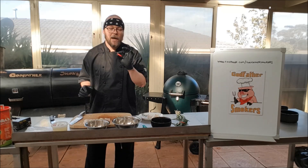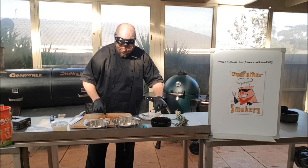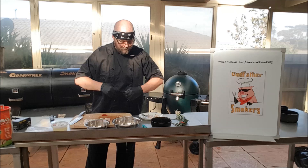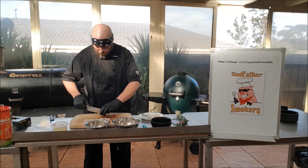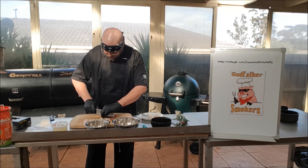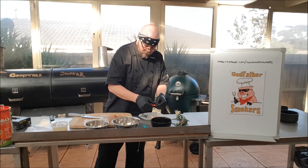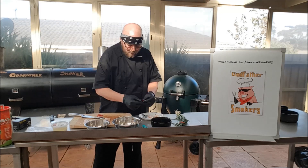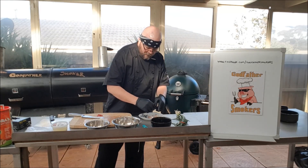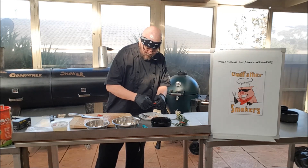We're going to grab our chilies. These are little bird's eye chilies. I like to remove the stems and then de-seed them. It's a personal choice whether you keep the seeds in or not, but I'll remove them because I just want the flavour of the actual chilli, not the heat. It doesn't matter if we get a couple of seeds in there, but we really want the sweetness of these chilies, not the heat.